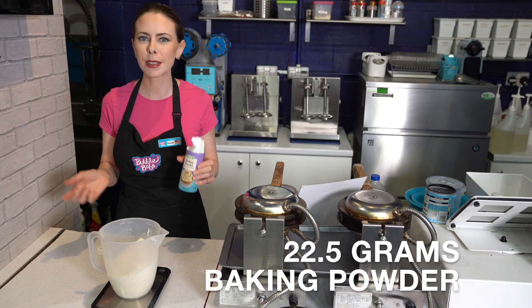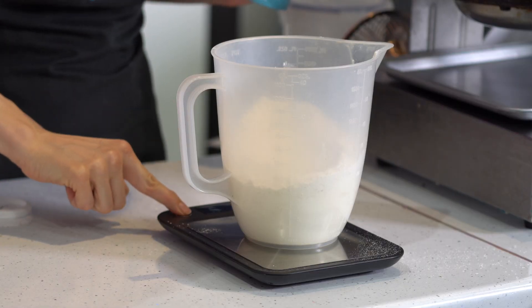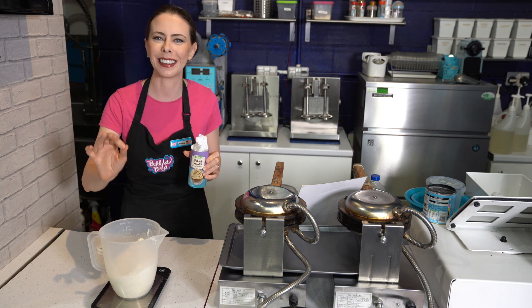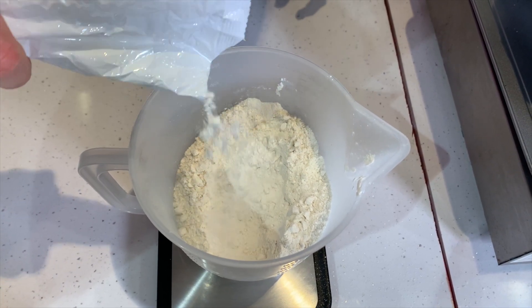Next, we need 22.5 grams of baking powder. Hit tare back to zero and then slowly pour in to the right amount, because 22.5 grams isn't that much. Most scales aren't going to do 22.5 grams, so you want to get it up to 22 and add just a little more, but not up to 23.